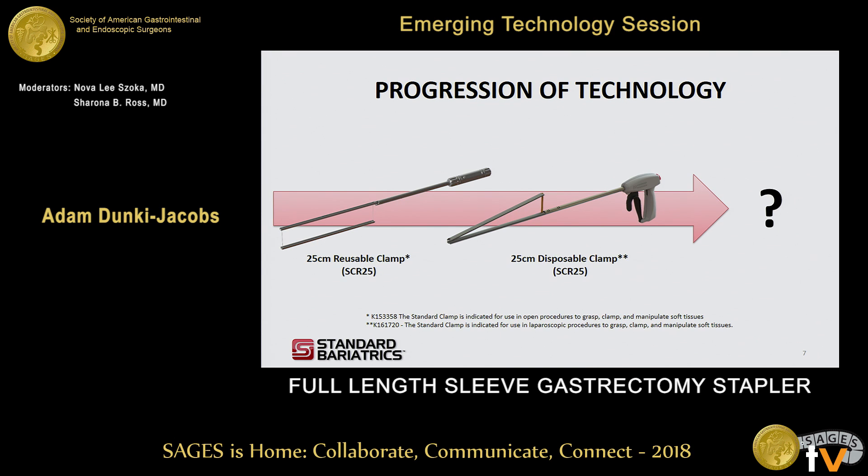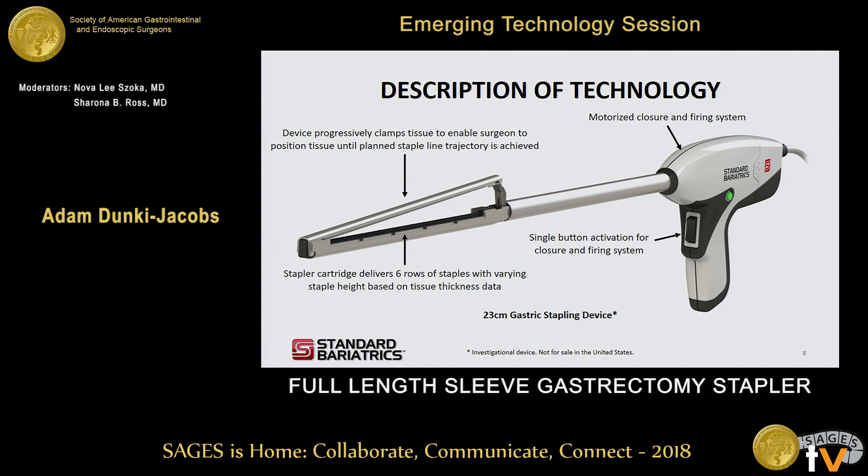As a group, we asked what this leads to. We launched the reusable clamp as a limited study, then developed a disposable version of that clamp — shown in the middle — released in August of last year. But ultimately, we think there's still opportunity to improve upon the existing approach of using a gastric clamp in combination with existing stapling devices. That solution is a 23-centimeter-long gastric stapling device.